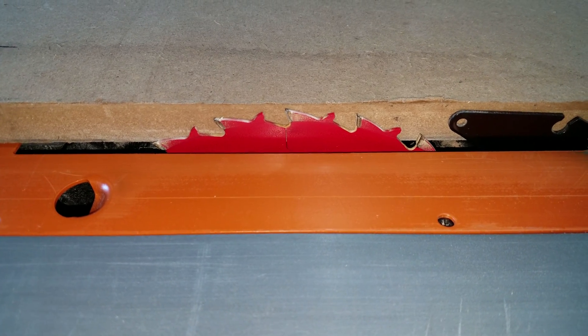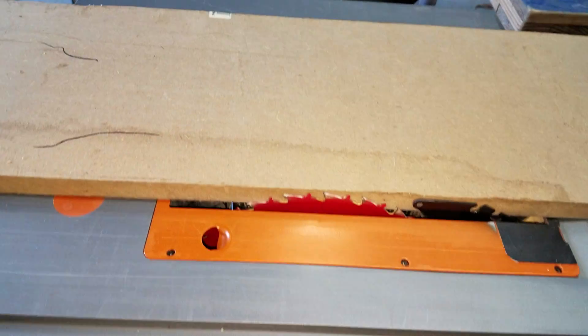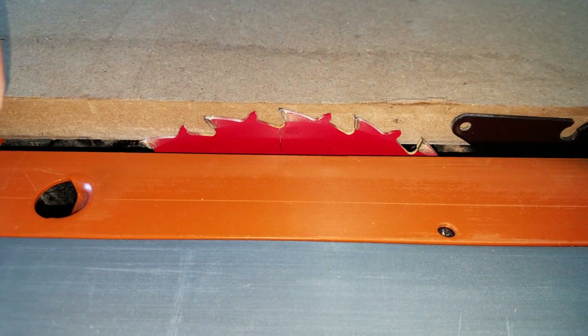Always use a dust mask. I've got mine on my messy workbench over there - sorry for this not being the best quality, I am zooming in with my cell phone. I'll have my dust mask on as I make this cut.